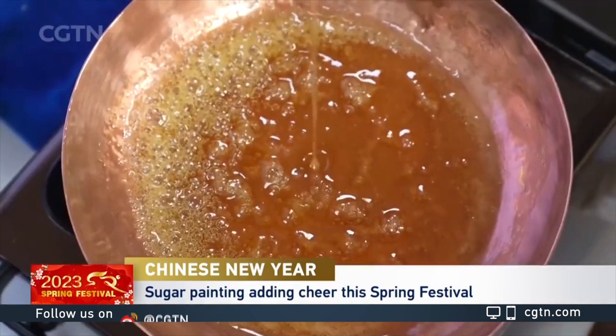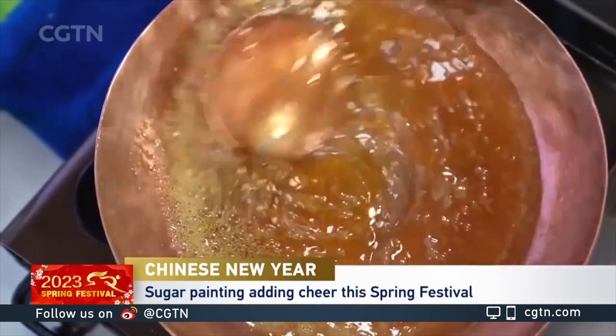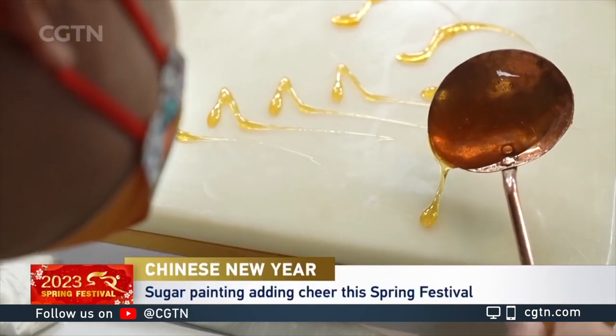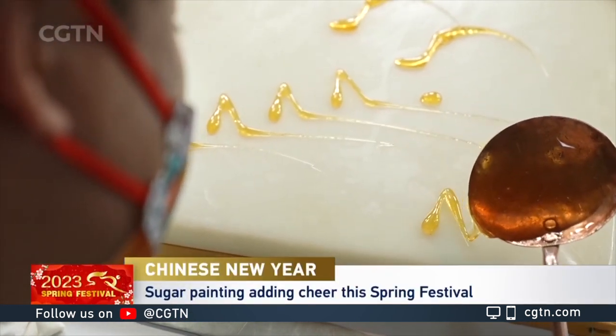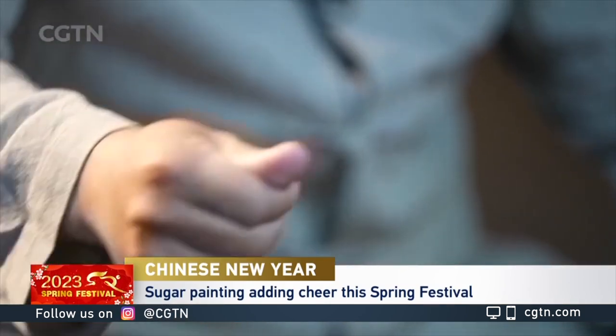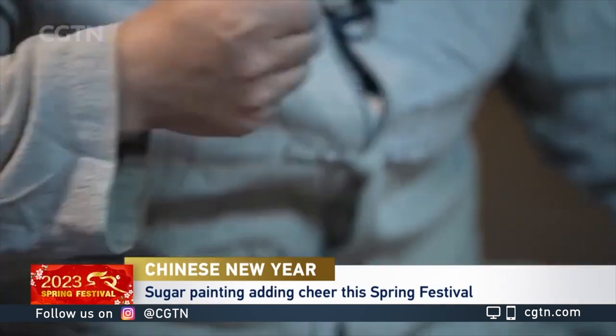Li says making perfect sugar paintings requires years of practice. The temperature of the syrup needs to be controlled well to ensure the right color and consistency. It also requires repeated training to pull up, pull down, and stretch the syrup.